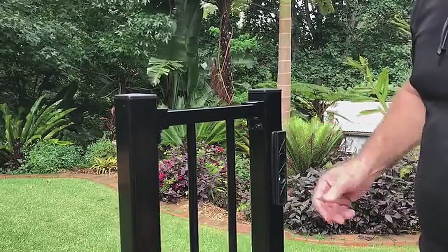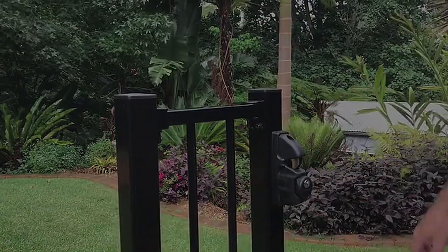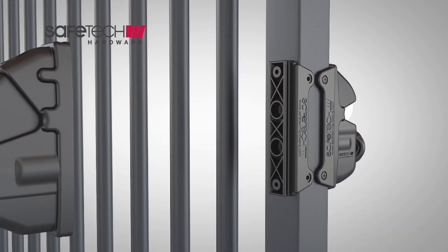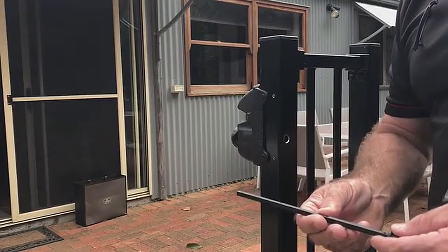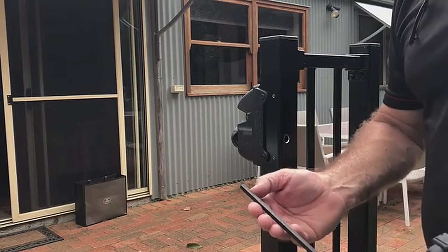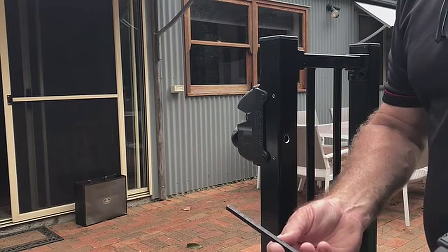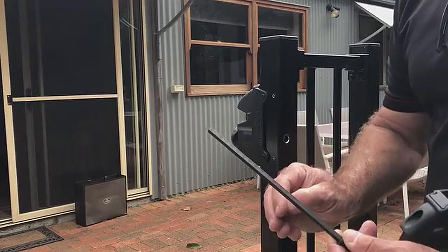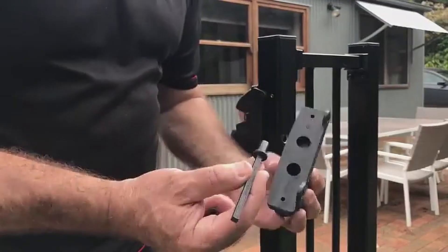Now I've drilled my hole through the post and we have a corresponding hole on the other side. I'm going to replace my latch body and check it's level at the top. I take my actuation rod — if you look carefully there's incrementation showing what thickness post it is. In this instance it's a 50 millimeter post, so I come to the 50 millimeter line on the rod and cut it with the hacksaw right on the line.